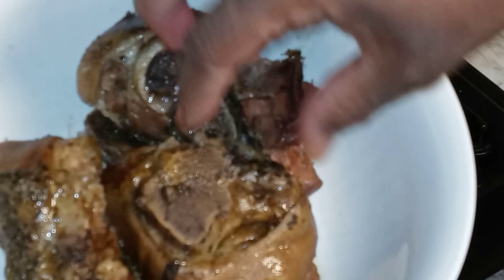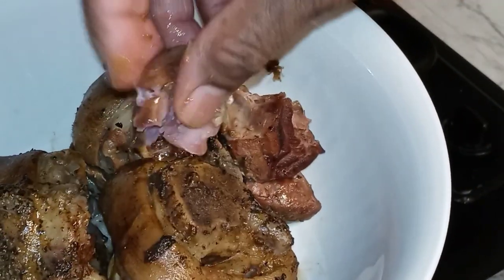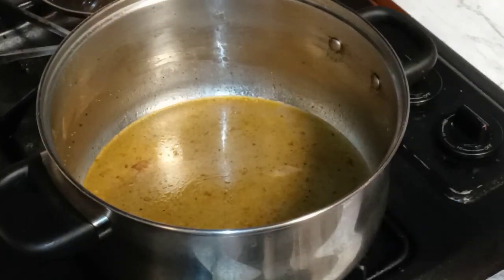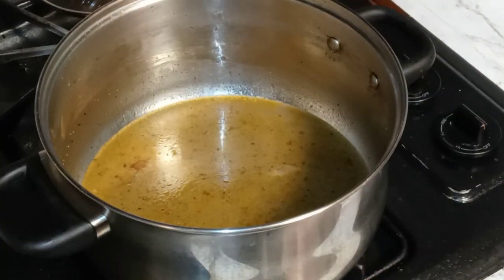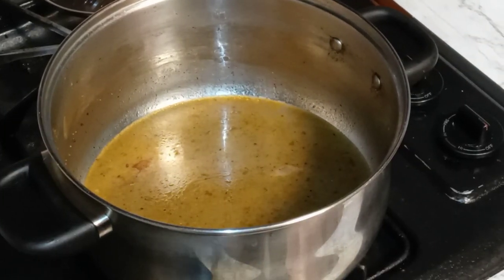Look — they are so tender. Me and my daughter have been eating the meat. Look at how that just falls apart — it's so good. I said I was gonna shred that up and chop it up, but I'm not.